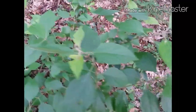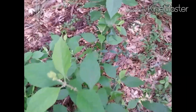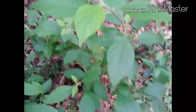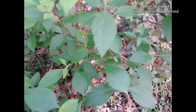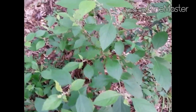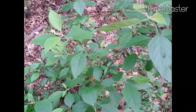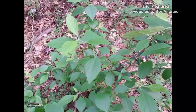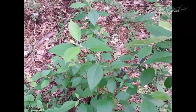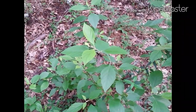This is American Beautyberry. Later on in the summer they'll produce hundreds of small purple berries. They taste pretty nasty raw, but they are edible and they make a delicious jelly — the best jelly I've ever had. But that's not why I'm showing it to you right now. The leaves are supposed to contain a mosquito-repelling chemical. I'll pull some leaves off this plant, crush them up, rub them on my arm, and see how that works.